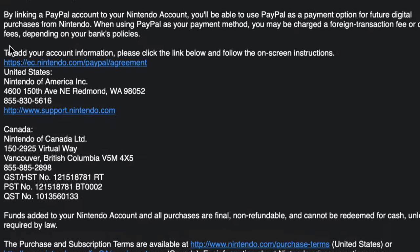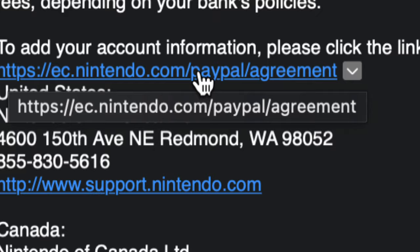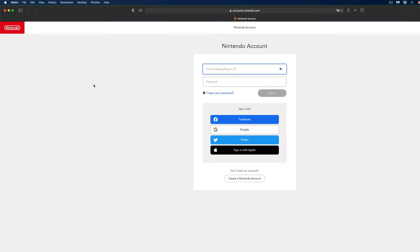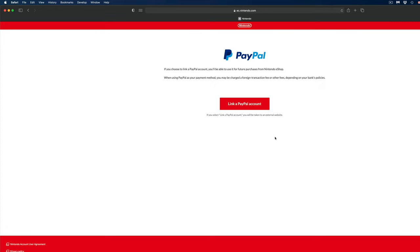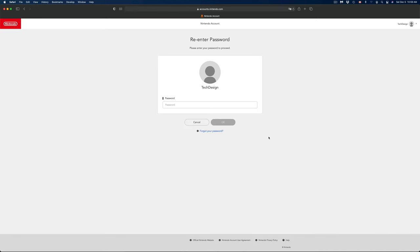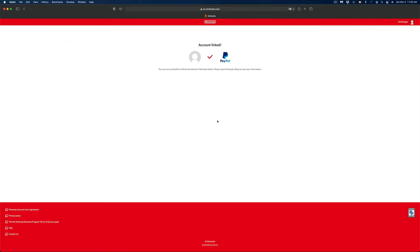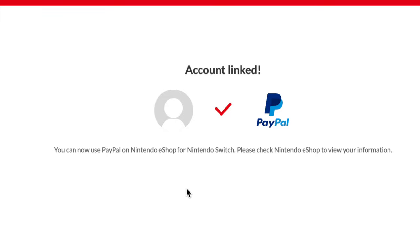Check your email — you should have received one from Nintendo. Tap the link in the email, which will take you to a page where you sign in with your Nintendo account. It may ask you to verify; just confirm. From there, press the button that says 'Link a PayPal Account.' Sign in with your PayPal email and password, then press login. Choose your payment method, and it will take you back where you re-enter your Nintendo account password. You'll then see 'Account Linked.'